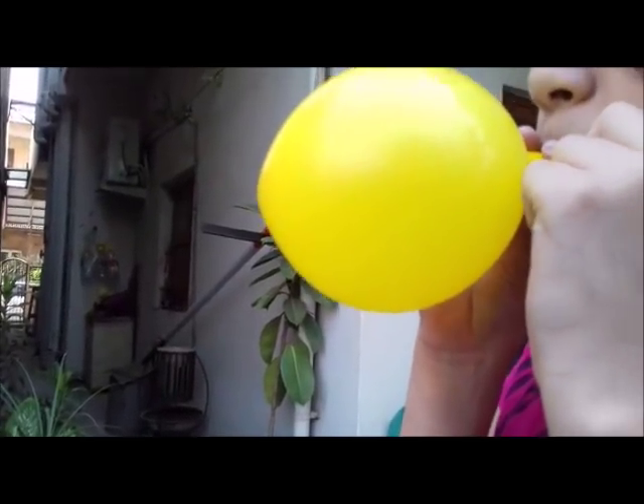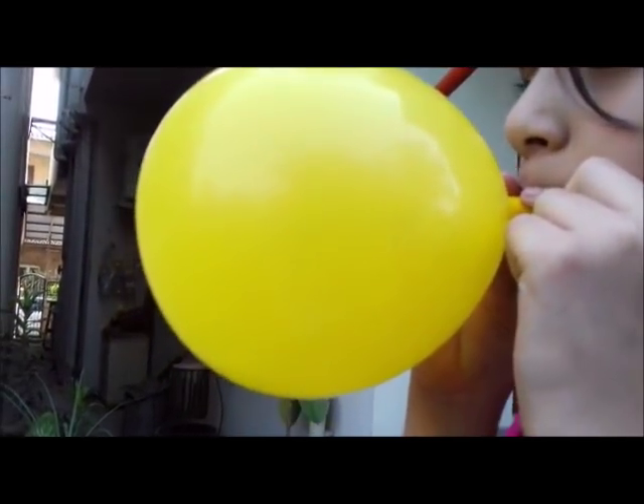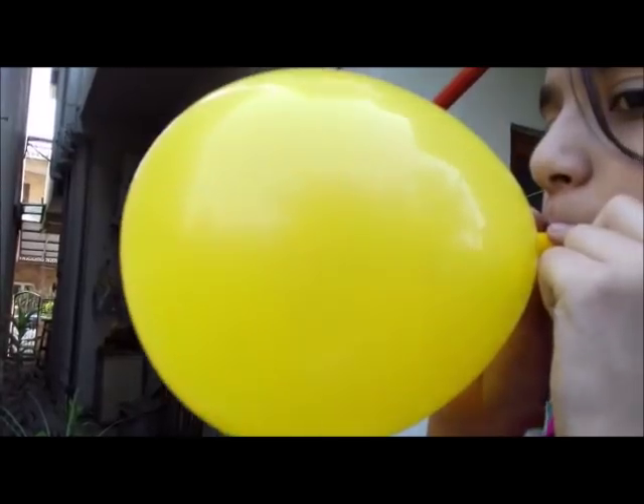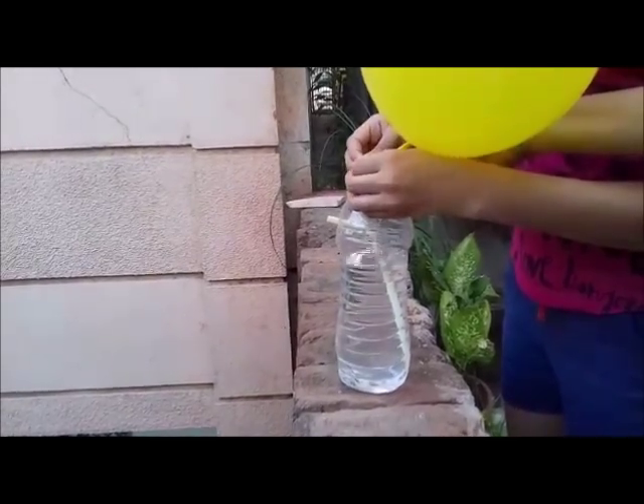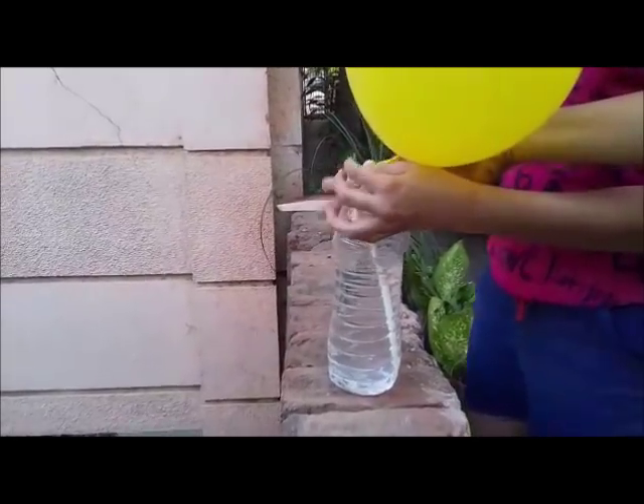Finally, inflate a medium sized balloon. Then stretch the mouth of the balloon and insert it on the mouth of the bottle.